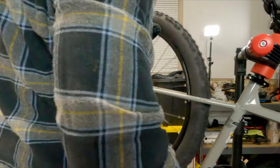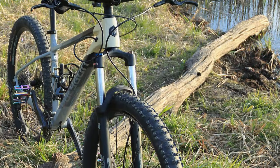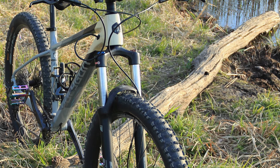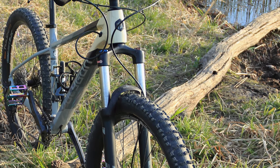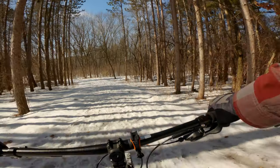The tires sealed up well and are holding air fine. The frame was able to clear the 2.4-inch Continentals, but the fork was more of a snug fit — there was not much space between the arch of the fork and the tire. I would recommend keeping the tires at 2.3 inches or less.